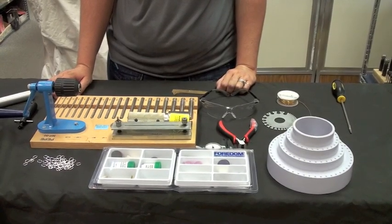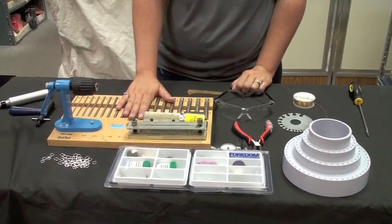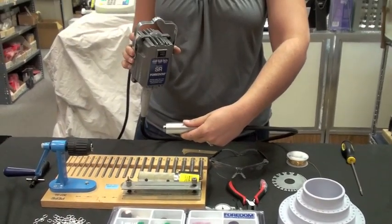Hi, my name is Liz with SilverSupplies.com. Today we are going to be going over how to use the Pepe Jump Ring Maker with the Fordham 2230 FlexShaft Series FlexShaft.